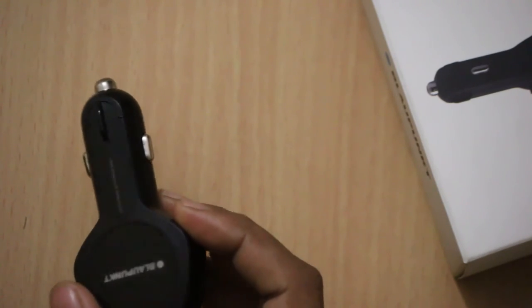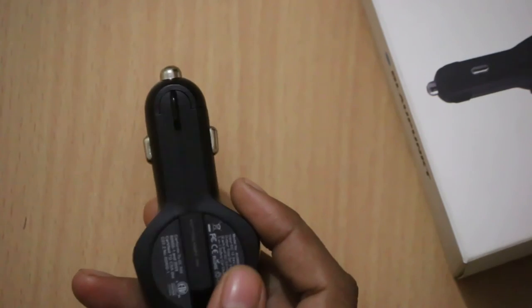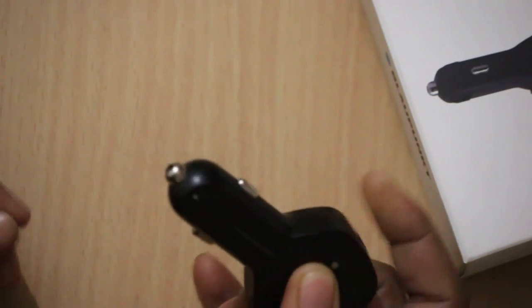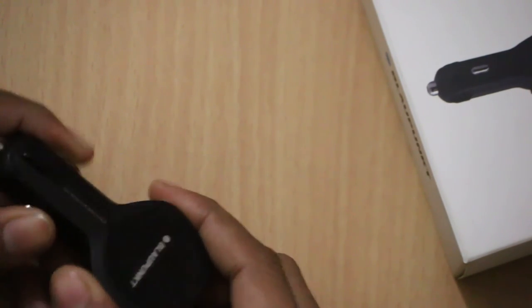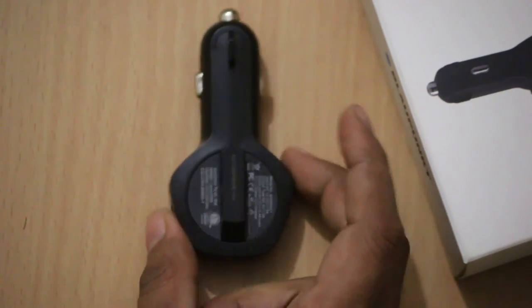The build quality of the car charger is good and you won't find any issues. Considering the price tag, it's really good. I will share a lot more about this, and if you have any questions, you can ask in the comment section. Do subscribe to our channel so that you won't miss those videos.